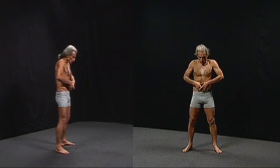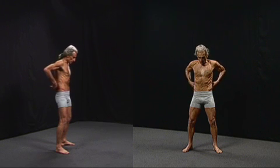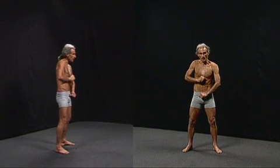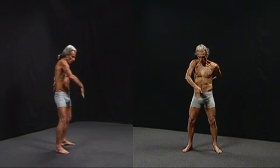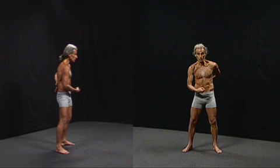The exercise which constricts the abdomen using the muscles of exhalation will push the blood away from this region. But the exercise which pushes the rectus abdominis outwards pulls blood to the region.